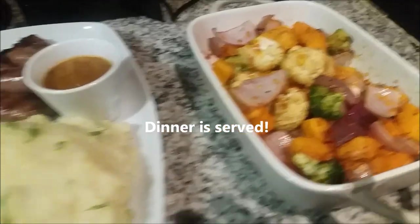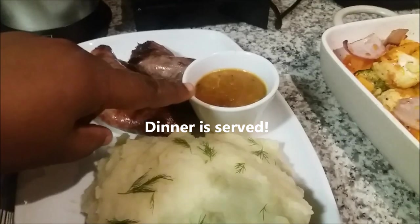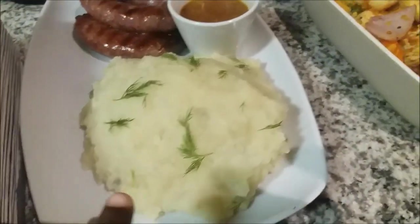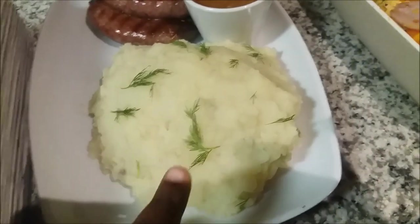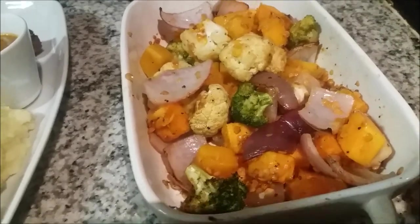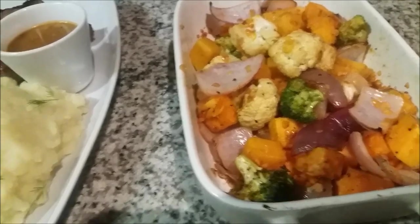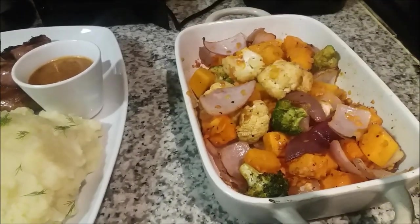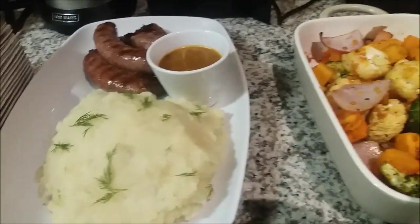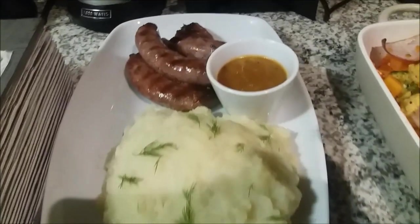We're done guys! Here I've got my grilled sausage, the lentil gravy, the mashed potatoes garnished with some dill, and our roasted veggies. Just before I took them out I put a little bit of butter on them so that they're flavored with butter. Now I'm going to plate it and we're done. I hope you guys really enjoyed this video — give it a thumbs up, and if you aren't already subscribed, please subscribe to my channel. Thank you!